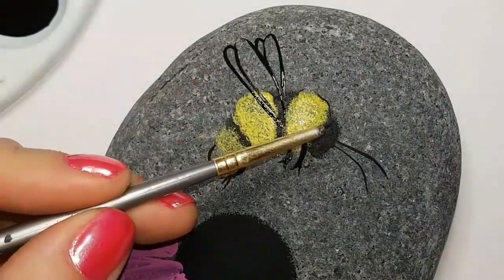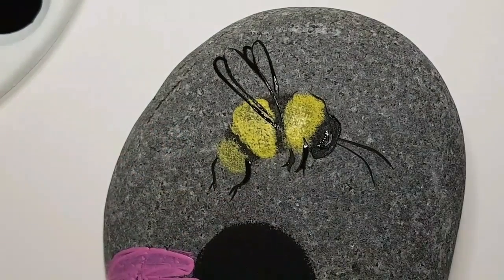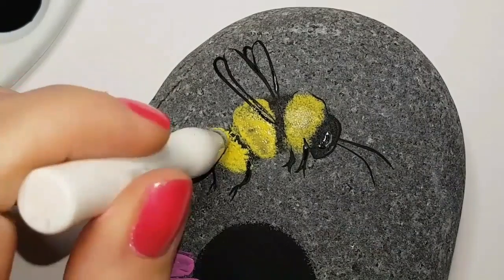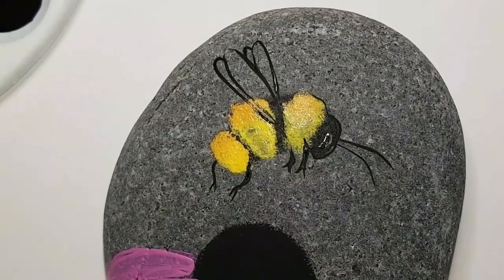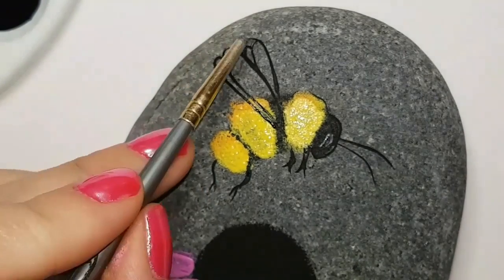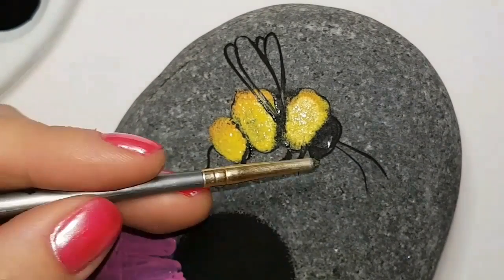I'll need to do a couple of coats on the yellow because the black shows through and makes it look grayish, but I want it to look yellow. While those coats dry, I'm adding cute little legs — just dangling there because he's hovering above the coneflower. The fine lining brush I'm using is linked in the description. I'm adding a little white and black to make a grayish area for his eye, then two white dots. Now I'm adding a bit of orange to the top.